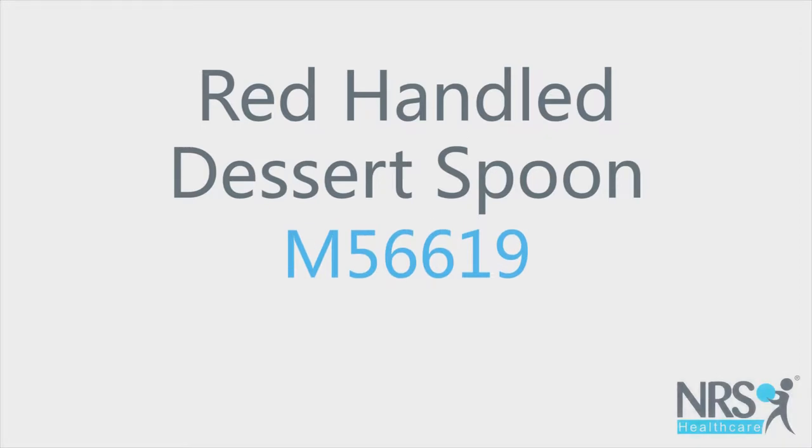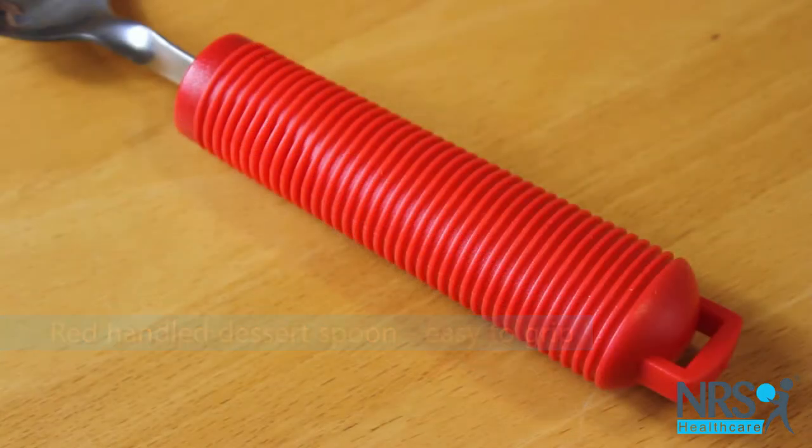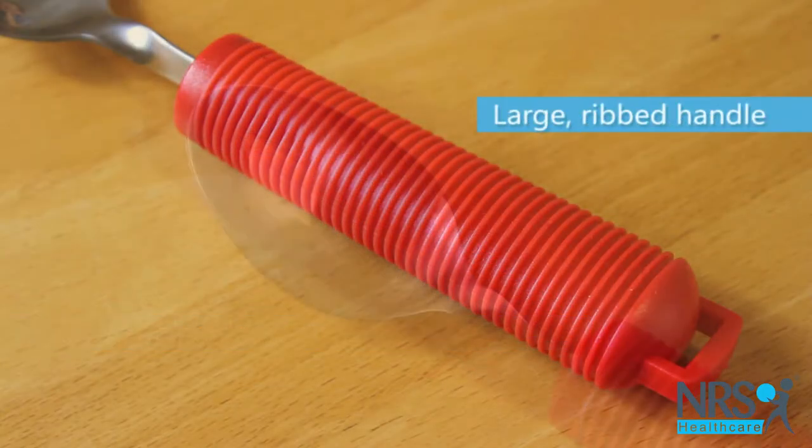Red Handle Dessert Spoon. This dessert spoon has a chunky ribbed handle to make it easy to grip. The handle is red, so it's easy to see.